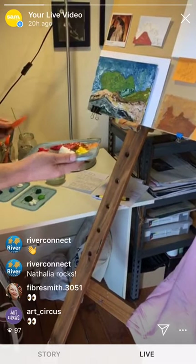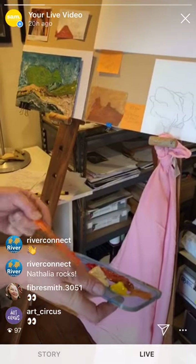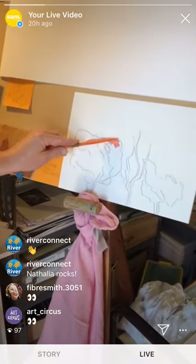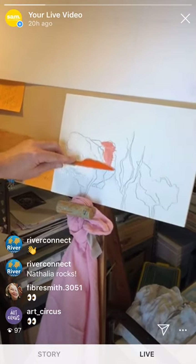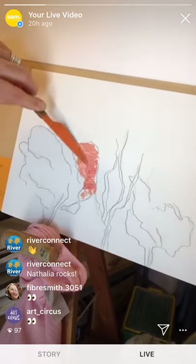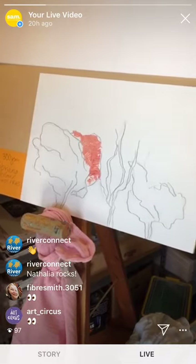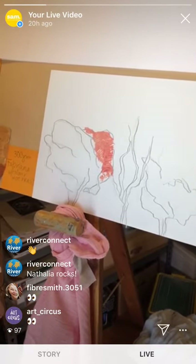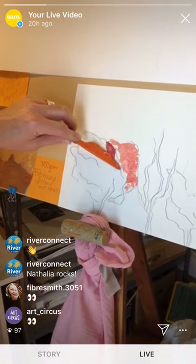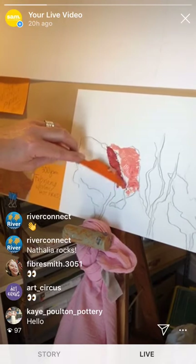I'm going to start by using this plastic knife, going with a light colour first and just blocking that in. We're getting some texture because it's a serrated knife, which is quite interesting. What I really want to do here is just muck around with some different shades and tones within the same colour palette.